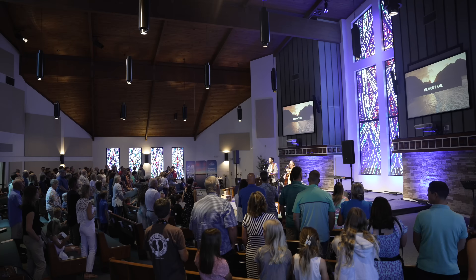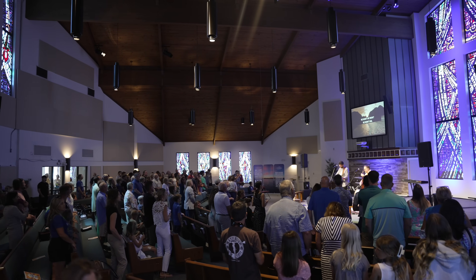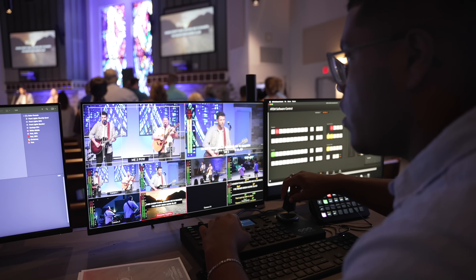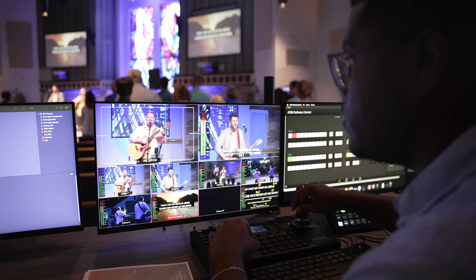I'm excited to power this thing on and go inside Resi Studio and start messing around with it. I'm going to test it out here at Rock Harbor Church. I've been working on a lot of integration here — building a new gear rack, putting a new video switching and streaming system in. I'm really excited to test out the new Resi Mini encoder and show you what it looks like to put this little guy to work.